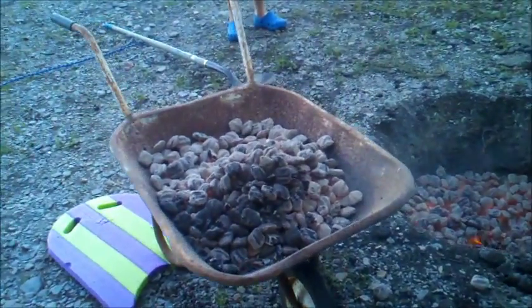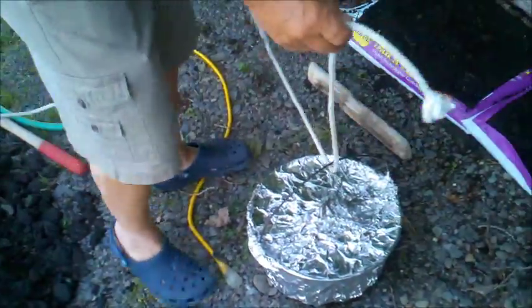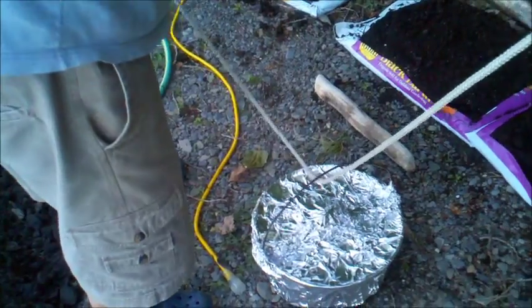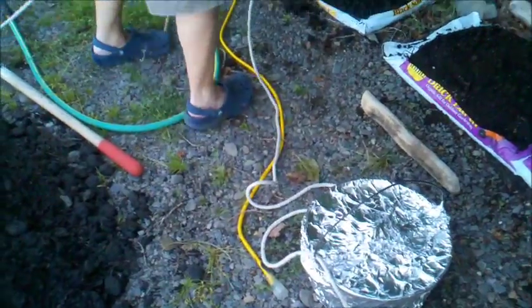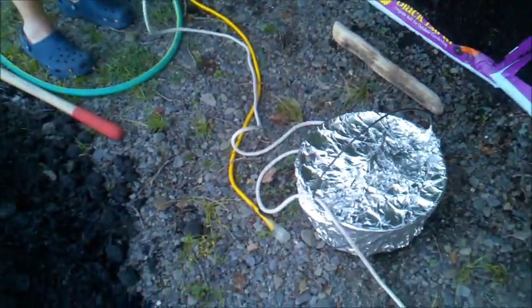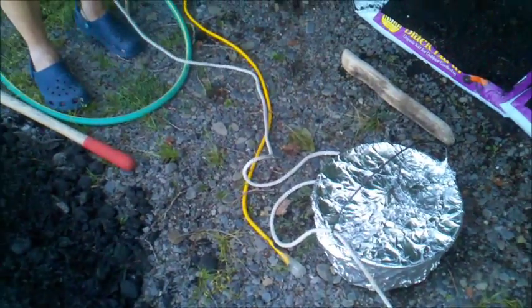Now we took half the coals out and put them in the wheelbarrow, and we have the beans here. We're about to pick it up with a rope and put it in the fire.